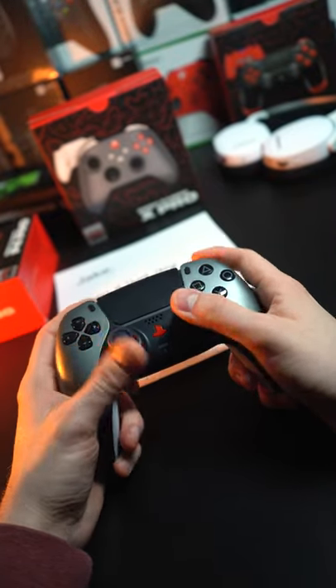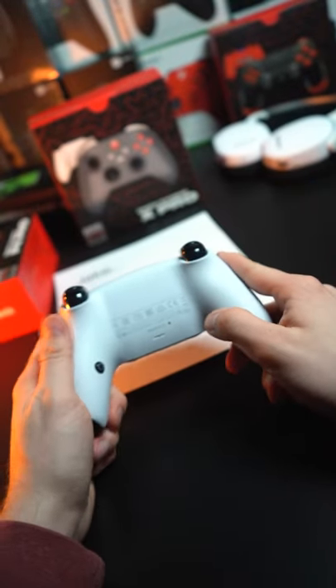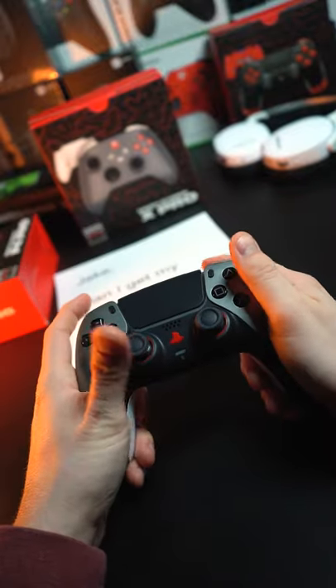Absolutely in love with this color scheme. Got the red PS button, red thumbstick rings to match it. Two action buttons mapped to X and circle on the back,